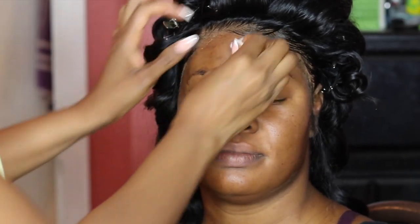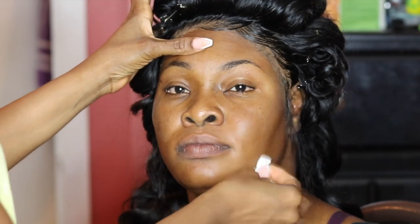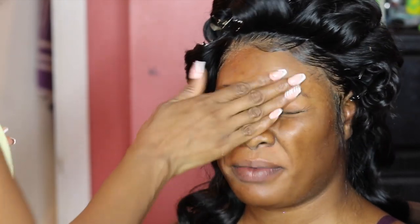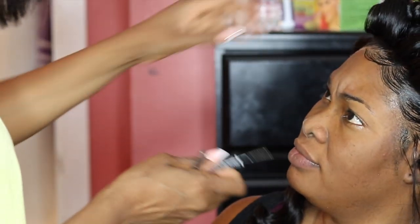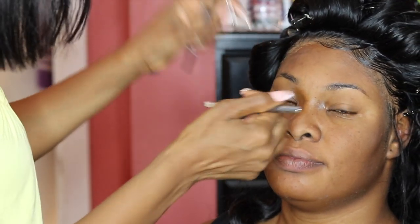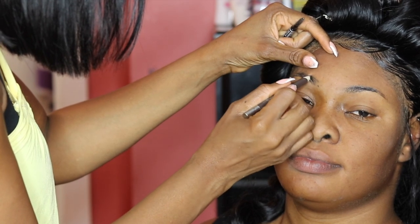Moving on to makeup, we're starting off with a clean face. I'm cleaning up her face, then moving on to primer using my Becca Poreless Matte Primer to prime her face. Next, moving on to brows, I'm using a dark brow pencil — the NYX brow pencil in the color Chocolate — to draw out her eyebrows.